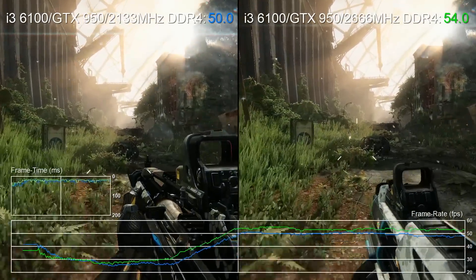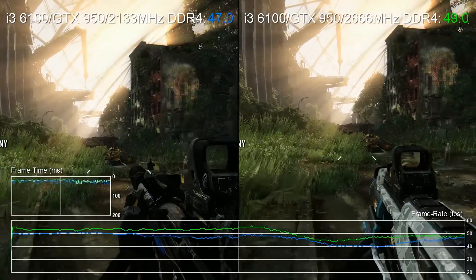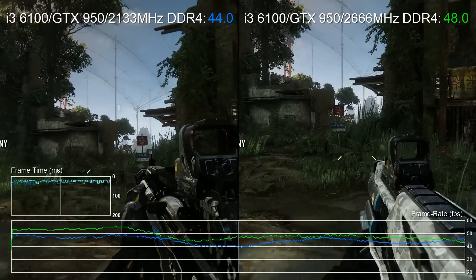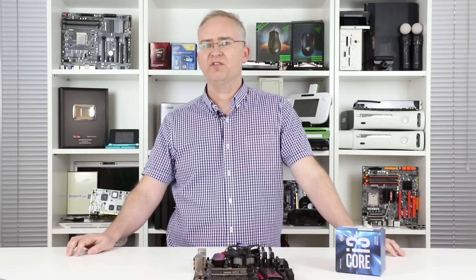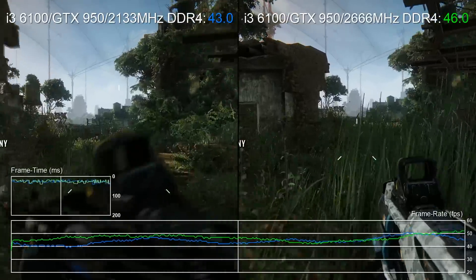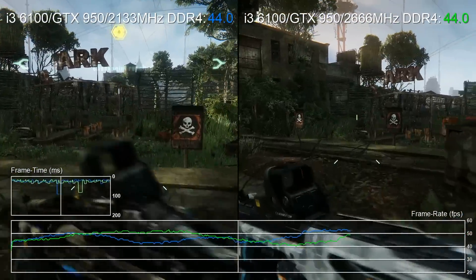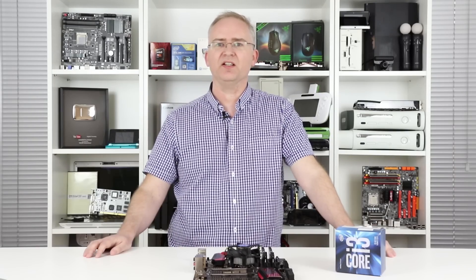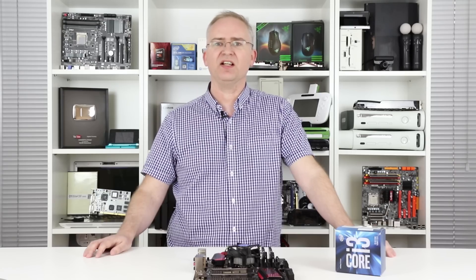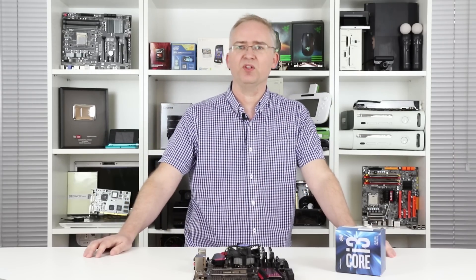To illustrate, take a look at Crysis 3 running at high settings — one notch down from max — paired with an inexpensive GTX 950, a £130 graphics card far more realistic to pair with the i3. You can see there's definitely a difference running with fast memory here, because we're CPU bound. That led us to wonder about the last-gen Core i3 and AMD's FX 6300 — they were really good budget CPUs, and maybe faster RAM would help them too.